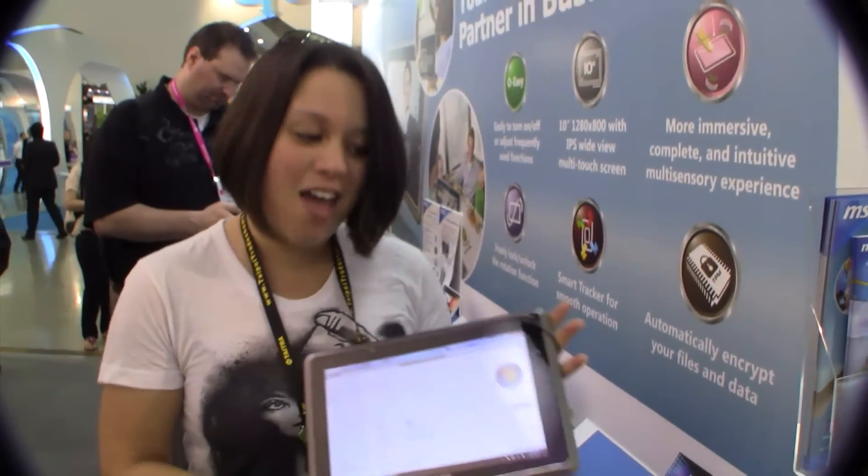Here for Netflix News, and here we have another MSI WinPad. This is the 110W, running the AMD Brazos processor at 1GHz, which is a dual-core processor.